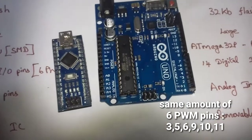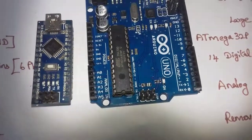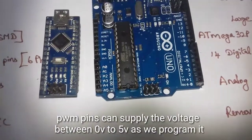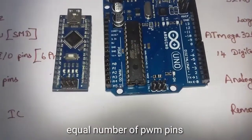Some of these are PWM pins — pulse width modulation. If you have a 0V or 5V signal, you can set values between 0 and 5V using PWM. There are the same PWM pins on both boards.